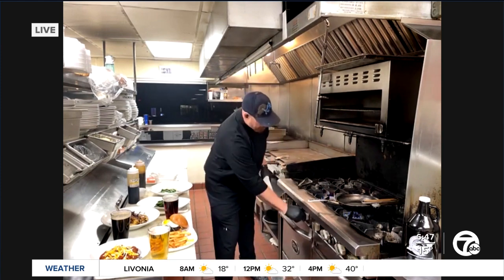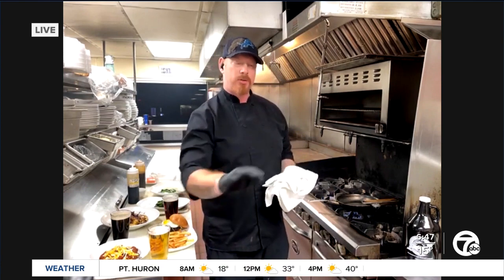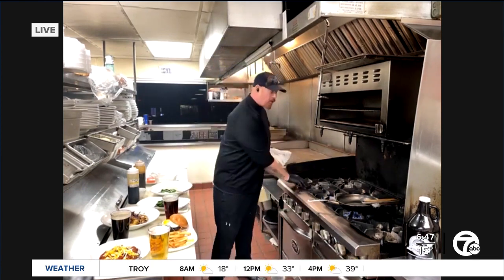So finish it in the oven there to get that really nice crisp on the skin? Yes, and to make sure it's thoroughly cooked all the way through. You definitely don't want to serve anything that's not properly cooked.